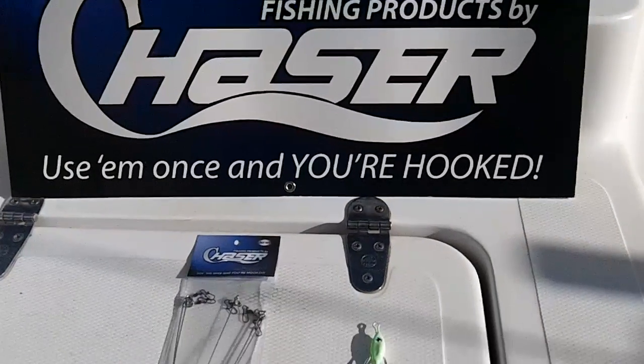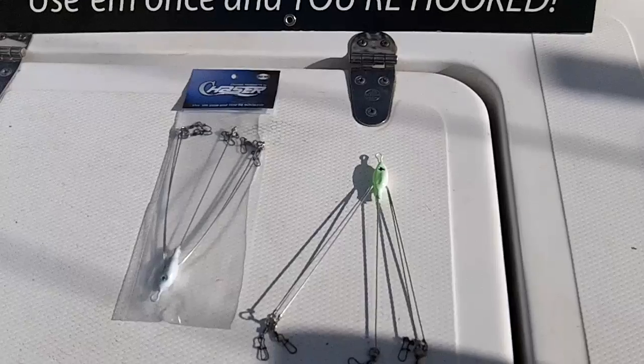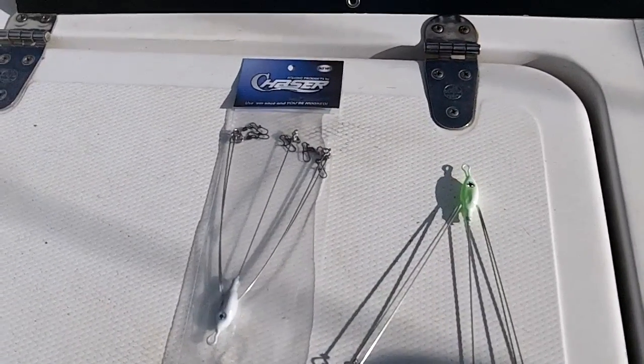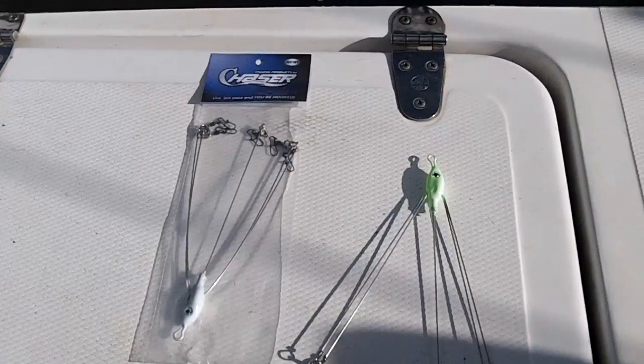Hey, this is Bob with Chaser Fishing Products. Today I'm going to be talking about the Alabama rig that's taking craze across the country. Simply what we have here is a Chaser Bait Chaser — it is a lightweight casting umbrella rig.